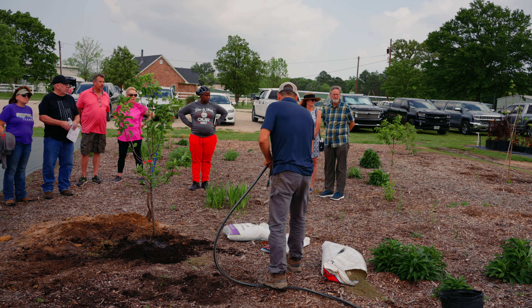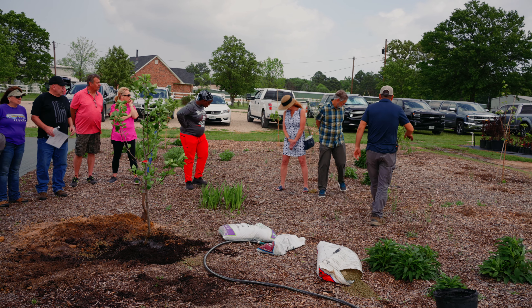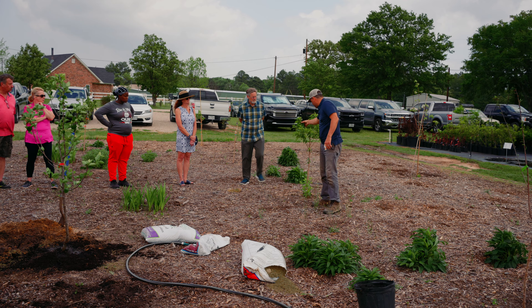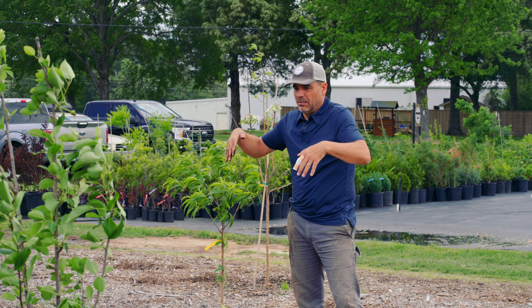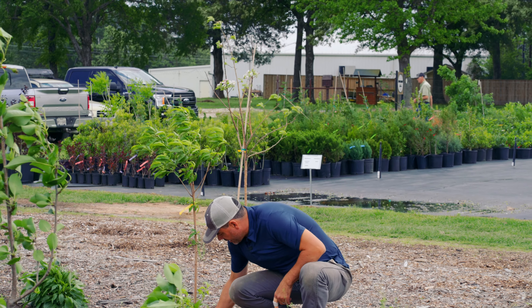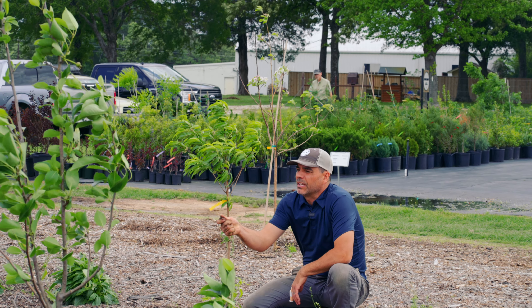Pay attention to the tree and watch it. You'll see on this peach tree here — we planted this tree this year and it's already got peaches on it. If this tree was suffering, we would see the leaves turning yellow and drooping. That's a telltale sign. All I have to do is stick my hand down in here about three inches and I can feel it getting moist.